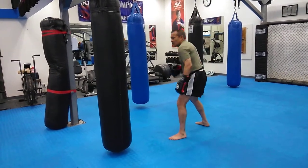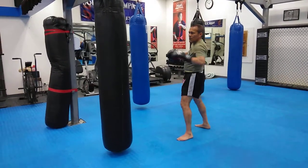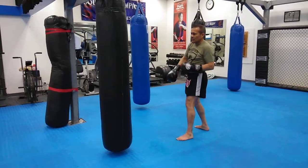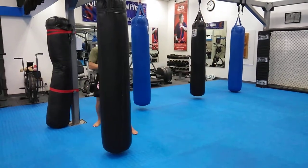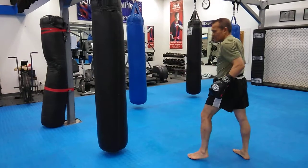I'm gonna bob to the right. So when I'm ready and he throws a jab and the timing is right, I'm gonna step and pivot. I'm gonna be over here where you can't see me. I'll do a little bit more of this angle.